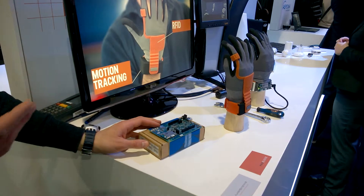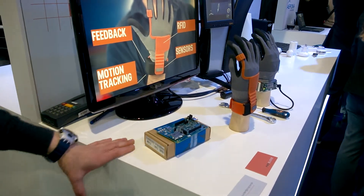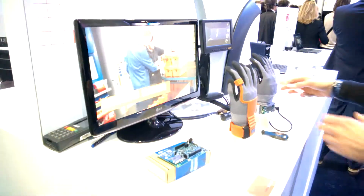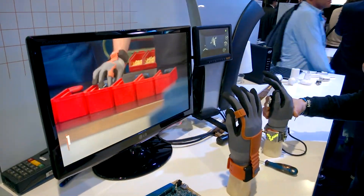And as you have so many different parts, it's also telling you if this is the right part for this car. And if you have a lot of different tools, it can detect if this is the right tool for this lamp.